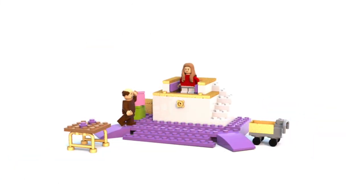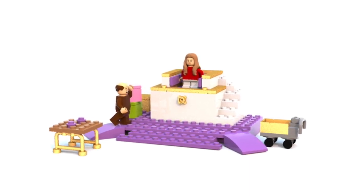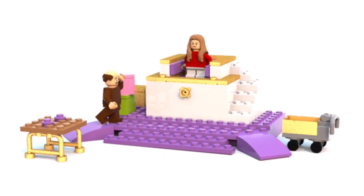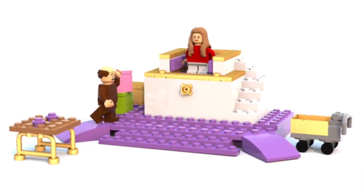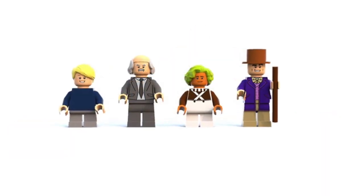And then we also have the educated egg-dicator there, which I love, with Veruca Salt and her dad. Willy Wonka and the Chocolate Factory is one of my all-time favorite movies.